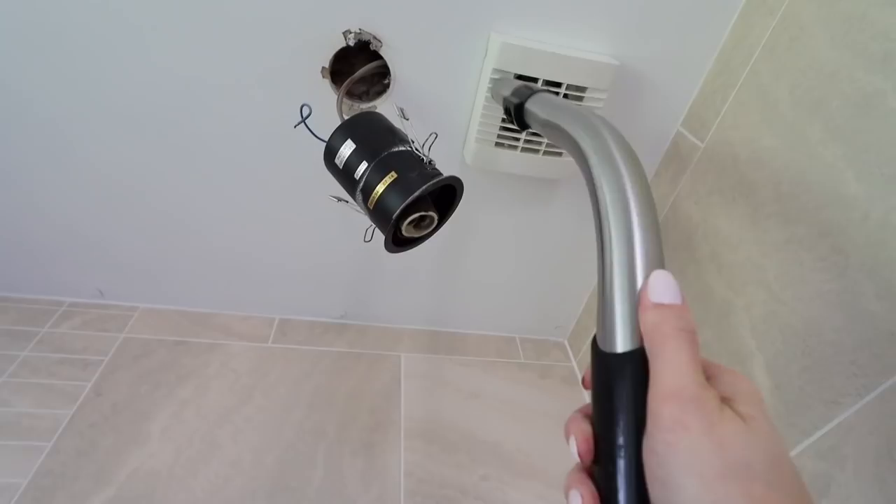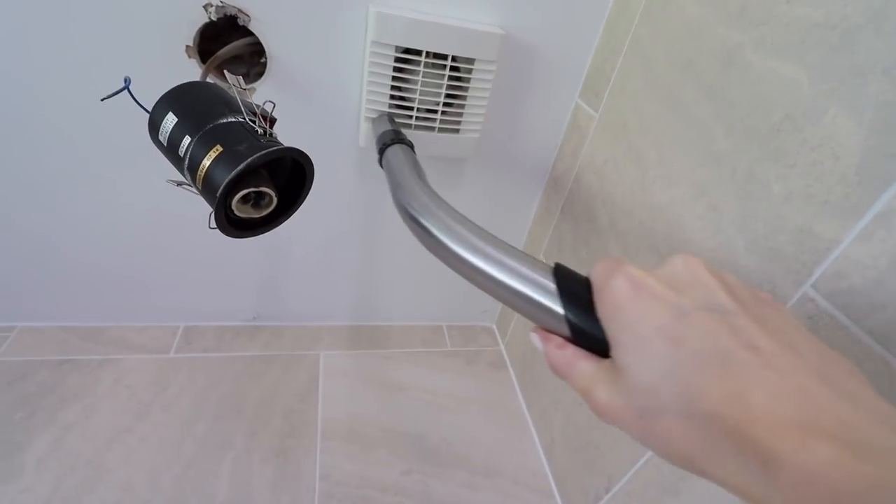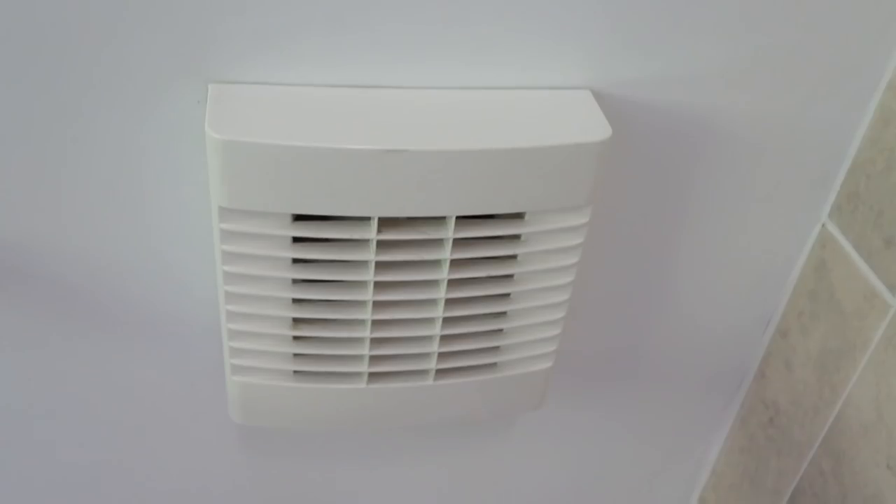I'm also vacuuming the vent, which I never do — so this is like a yearly thing. And just try to ignore the lights — Ben's going to fix them.